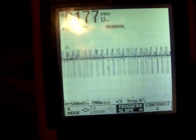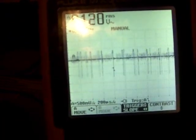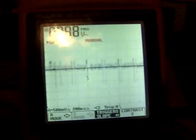And if I slow the frequency down some, then it's not going to squash the oscillation. So if the frequency is too high, that's what it's going to do.